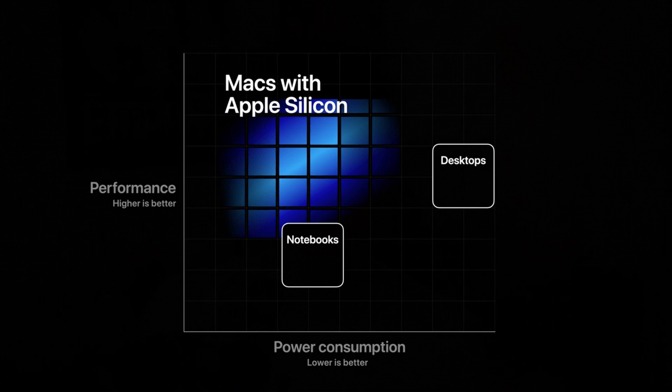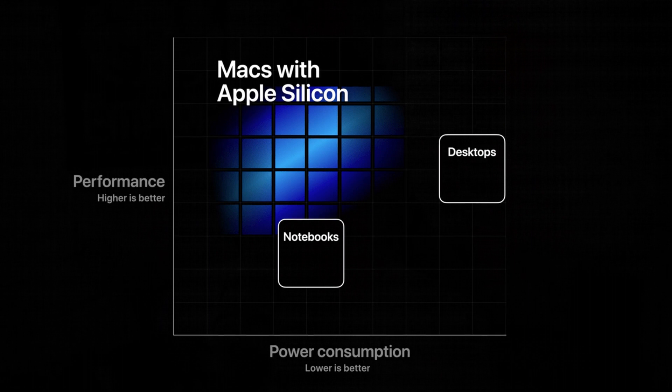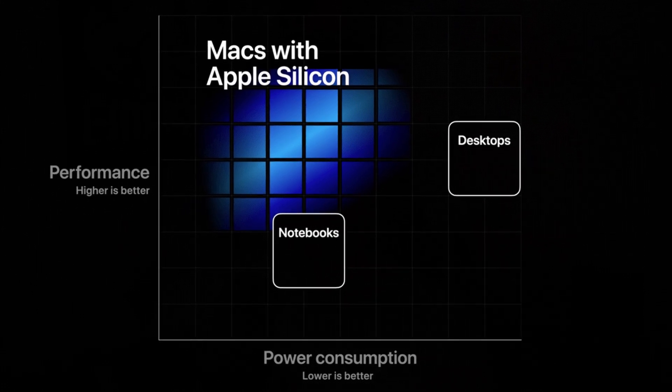So for video editors, this is a great transition because you get computers that might be a bit cheaper, they'll use less power, so for laptops you'll have more battery life, and they should be putting out less heat too — so less cooling noise and there shouldn't be any thermal throttling at all.